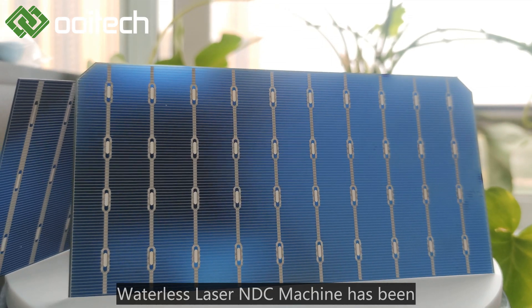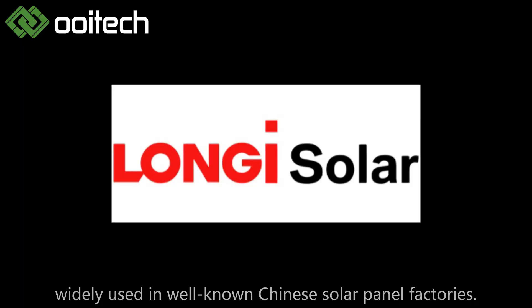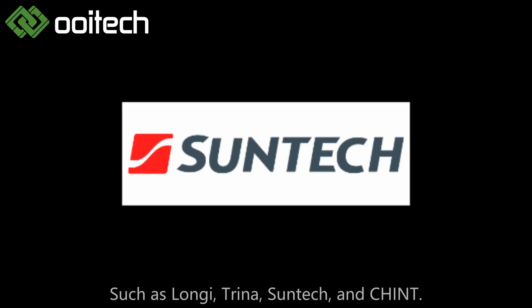The Waterless Laser NDC machine has been widely used in well-known Chinese solar panel factories, such as Longi, Trina, Suntec, and Chint.